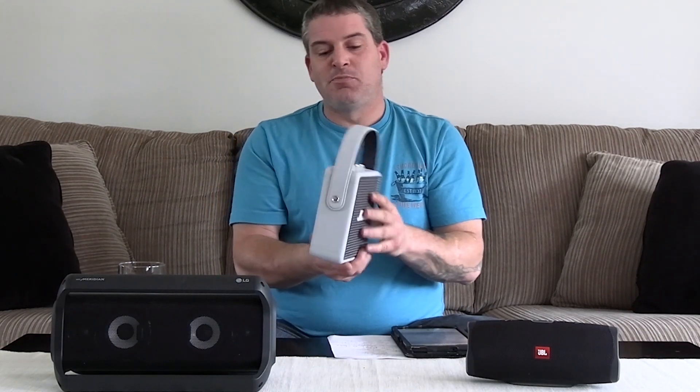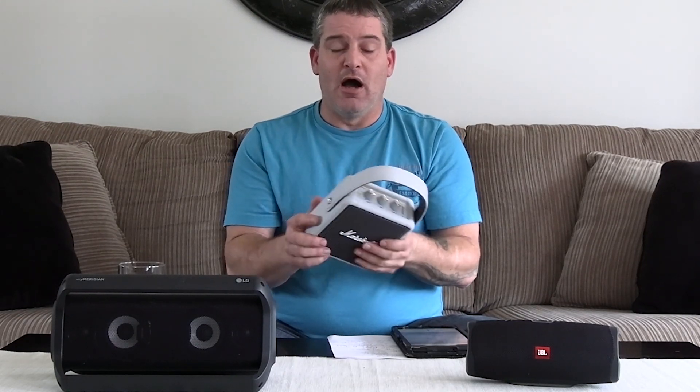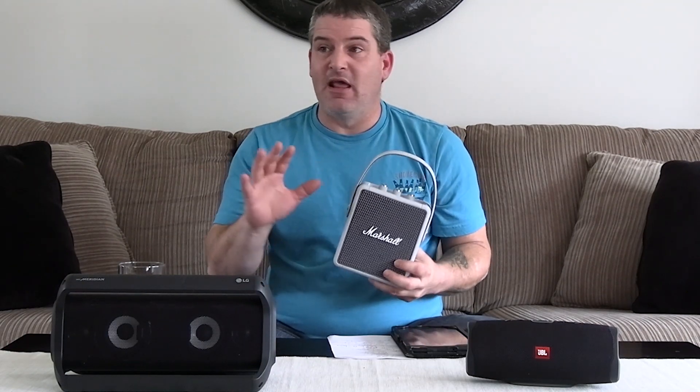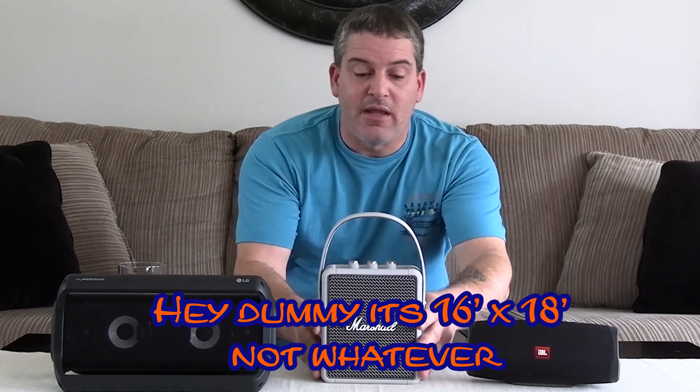This is the Marshall Stockwell 2. I paid $200 for this. It normally goes for $250 — that's the suggested retail. Now this thing spits sound out of both sides of the speaker, which really does fill the room. I've been playing with this for a while and in an okay size room — not a giant room, but a room like this, 15 by 15 or so — it sounds really sweet.